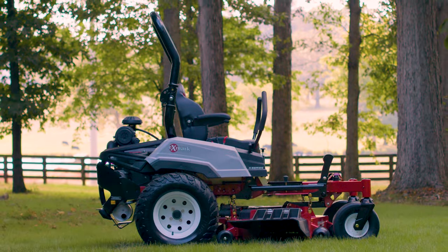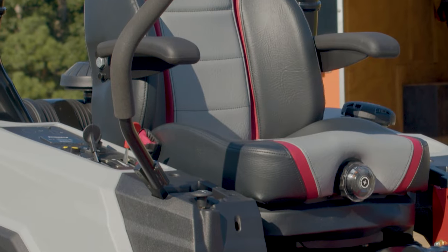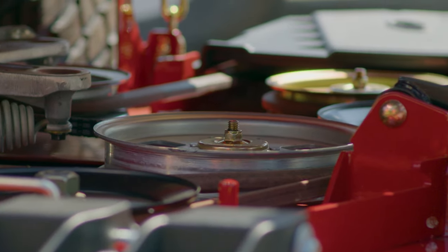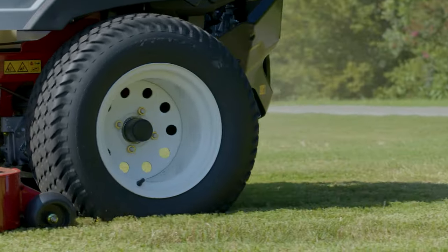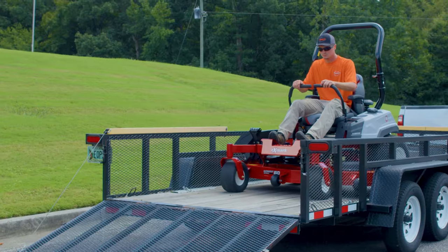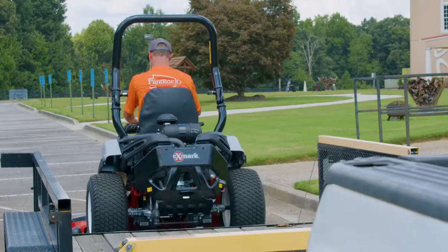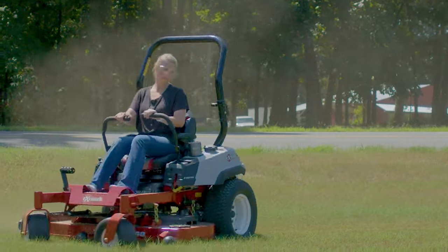The Radius from Exmark — a legendary mower built for the durability, operator experience, reduced maintenance, and signature cut quality you expect from an Exmark. Featuring the E-Series, S-Series, and X-Series, the Radius is perfect for landscaping pros or those looking for a mower with commercial-grade features and reliability for less.